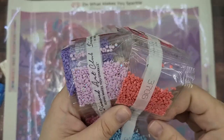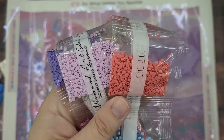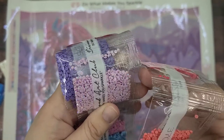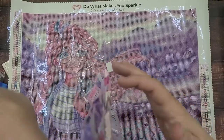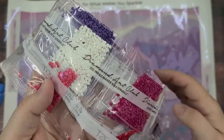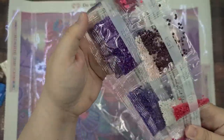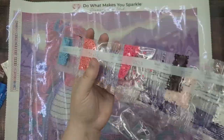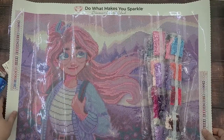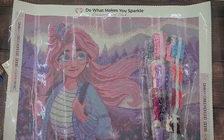Some of these have extra sparkles — that's their special Aurora Borealis diamond drills that are treated with iridescence, so they really shimmer. This particular painting might have just one or more than one; they usually have at least one per diamond painting. Here's another one — this beautiful white color is extra shimmery. Look at these beautiful colors! This is already laying nice and flat and I haven't even done anything to it; it just naturally unfolds and lays flat, which is really cool.